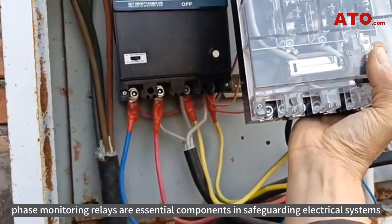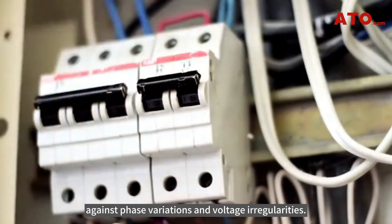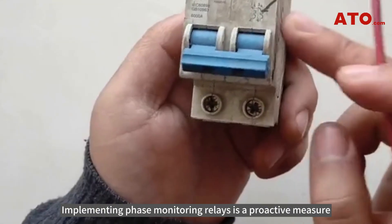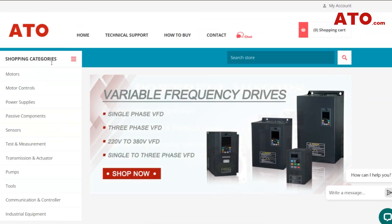In conclusion, phase-monitoring relays are essential components in safeguarding electrical systems against phase variations and voltage irregularities. Implementing phase-monitoring relays is a proactive measure towards maintaining the integrity and reliability of electrical installations.